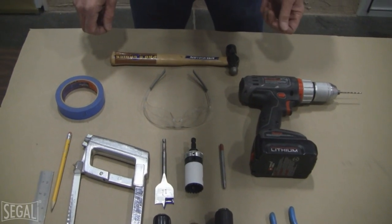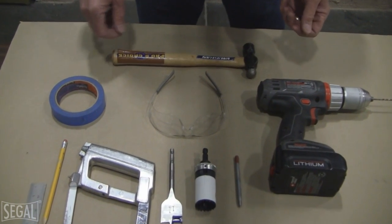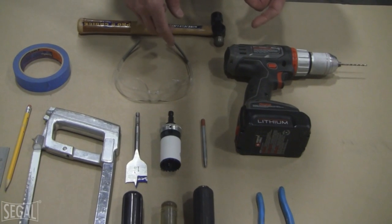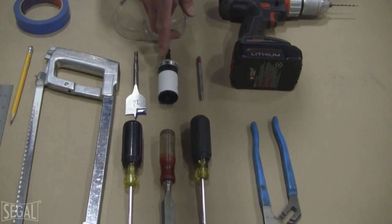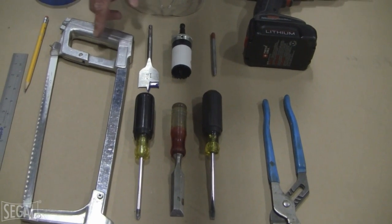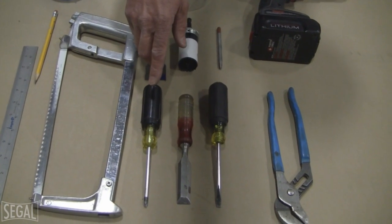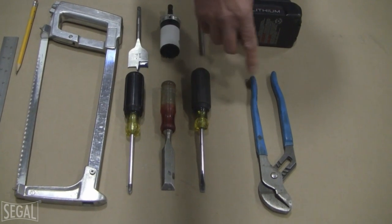Here are the tools we're going to need to install the Siegel deadbolt. We'll start with the basic tools: hammer, masking tape, safety glasses, a drill, center punch, a 1-3/8 hole saw — or alternatively a 1-3/8 speedboard bit — hacksaw, pencil, a straight edge, a basic Phillips screwdriver, a chisel, a straight blade screwdriver, and a pair of pliers.